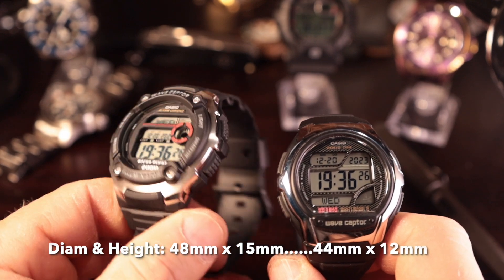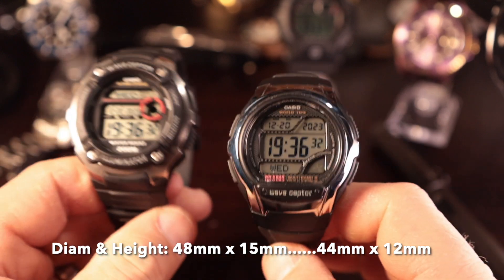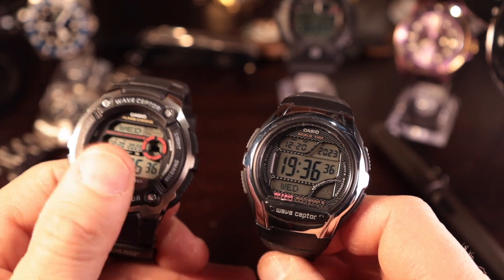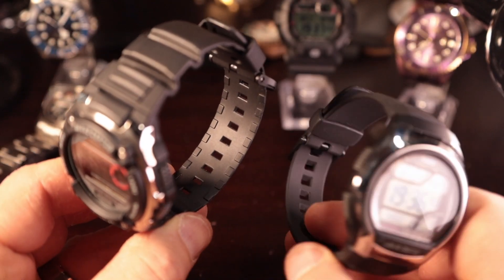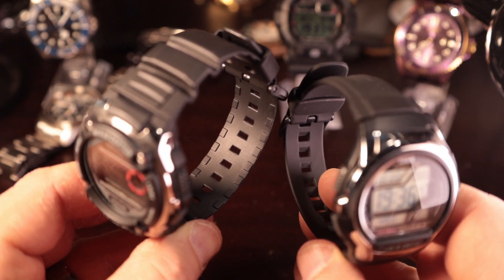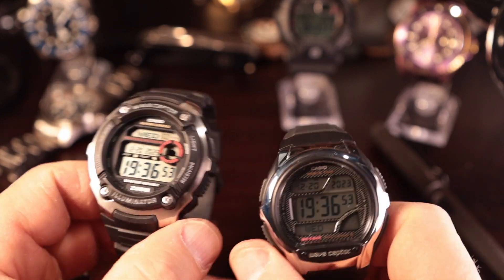Light — slight edge to the 200. Overall size — you're going to have a much lighter, lower-profile watch with the 58. If you're looking for a more rugged watch and looks are important, you might go with the 200 just for that reason. Better strap on the 200 with the ratcheting design. The 58 has a smooth inside to the strap. Overall, there are a lot of great things about both of these watches.